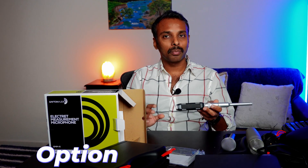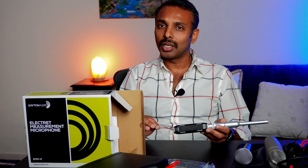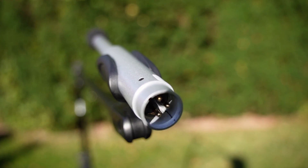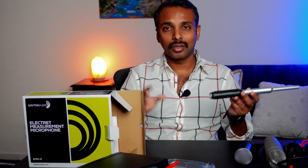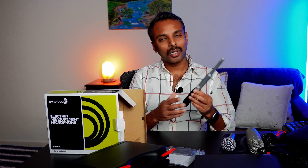Another very popular option is the UMIK-1 from miniDSP, at 79 dollars plus around 30 dollars shipping from Hong Kong, so it takes a couple of weeks to arrive. You can also buy it on Amazon, though the last time I checked it was 130 dollars or more. Choosing the right calibration microphone is an important step in measuring your subwoofers. In the next video we will go over how to connect this microphone to your computer and receiver, and how to place it at the main listening position — link is right up here and in the description. Thank you for watching!